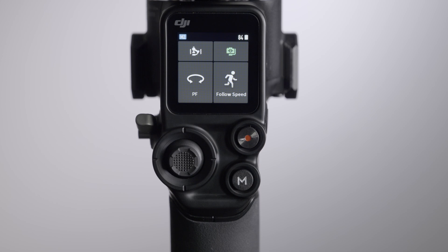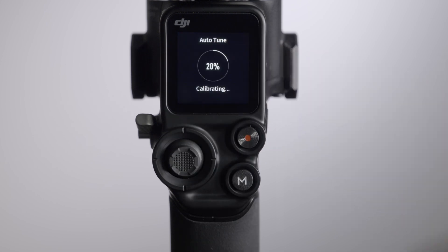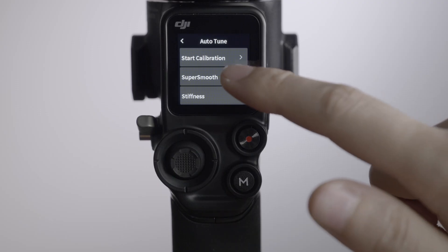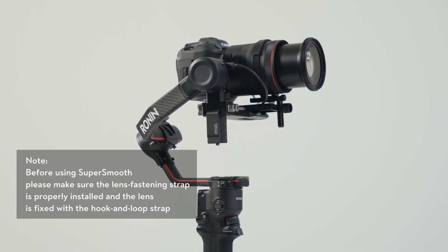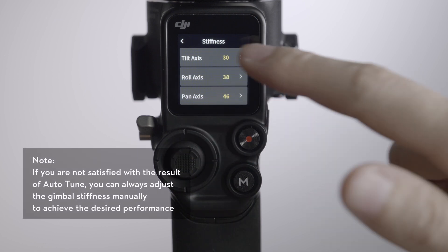Tap the Autotune icon at the top left to enter Autotune. Tap to start Autotune and the gimbal will adjust its stabilization according to the actual payload, providing better stabilization. Tap the slider to enable or disable Super Smooth — it will take effect after you perform Autotune again, as this determines the gimbal's adjusted stiffness. Super Smooth stiffness can be adjusted on the Autotune screen.